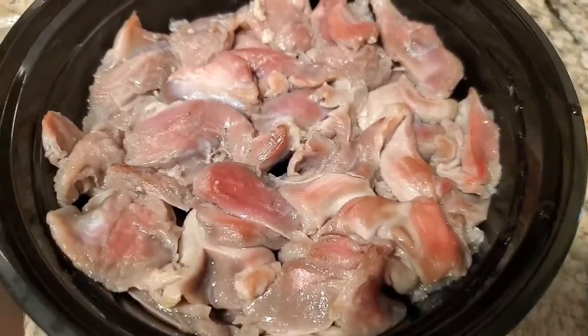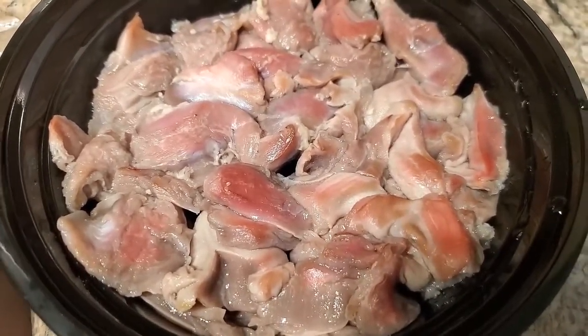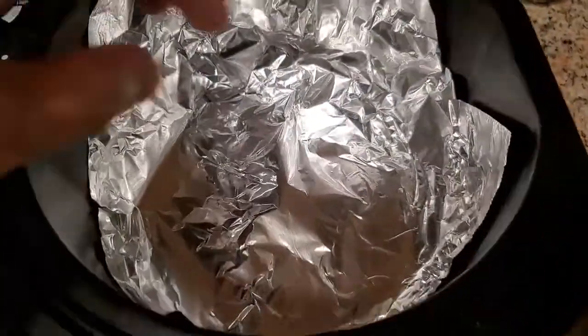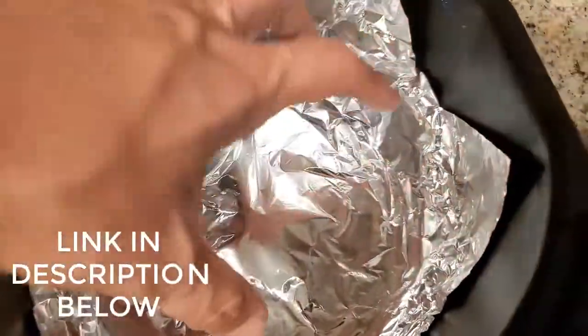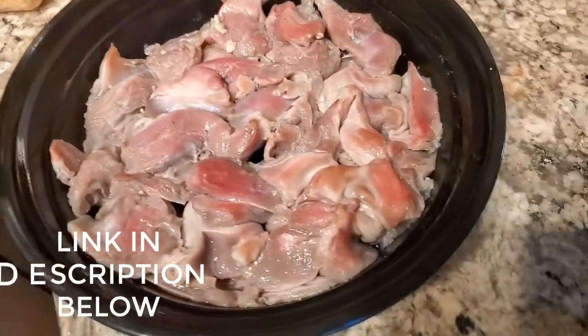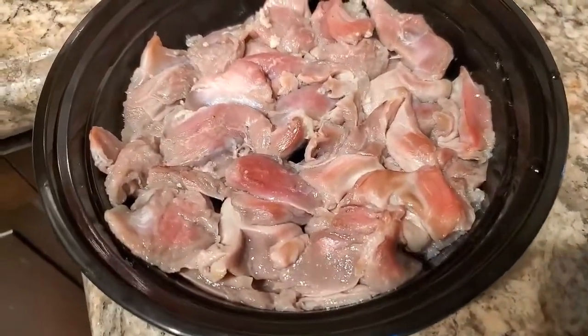We're going to cook them in an air fryer to get them nice and crispy. Here's a handy hack: line the bottom of your air fryer with foil and oil, so all the drippings that come out you can just remove and throw away.